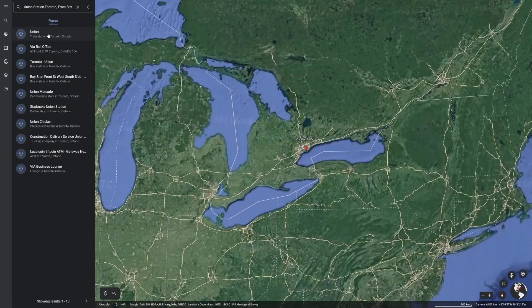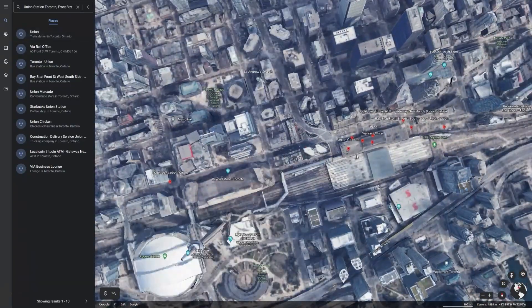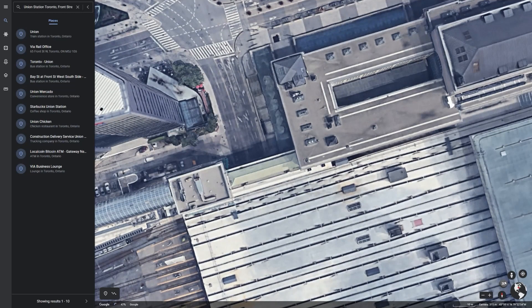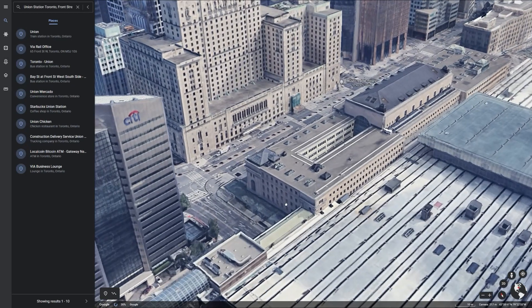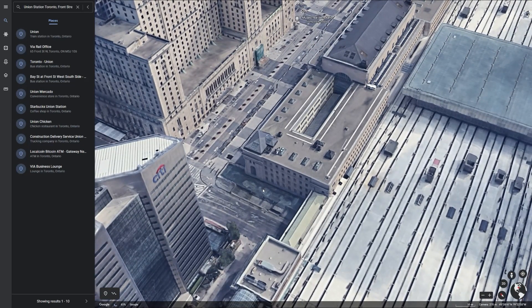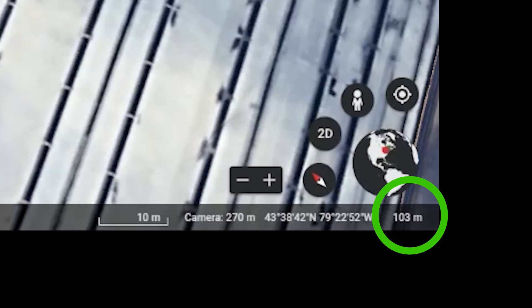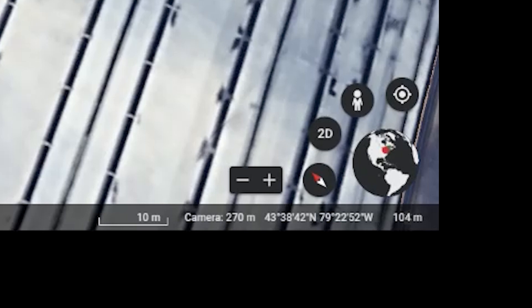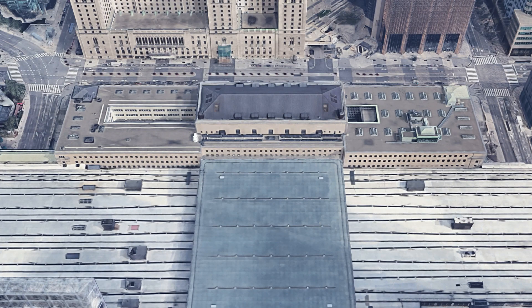Finding architectural drawings of Union Station was challenging, so I turned to Google Earth to estimate the heights of the station platform and the building itself. By placing your cursor at any point on the map you can see the elevation displayed in the bottom right-hand corner of the screen. The sidewalks surrounding the station were approximately 74 meters in elevation, while the wings of the station were 92 meters and the center peak of the roof was 104 meters. Knowing this, I estimated that the station was roughly 85 feet tall.